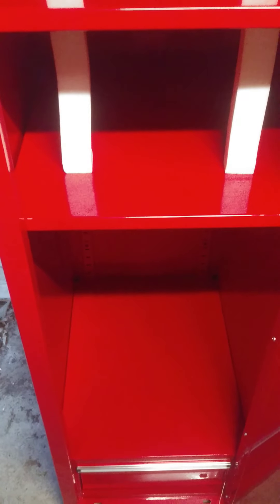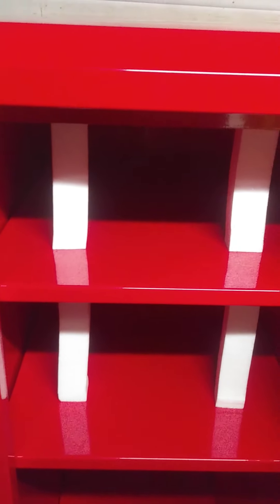Next step is going to be getting the bottom box and the top box, and then start filling it all up.